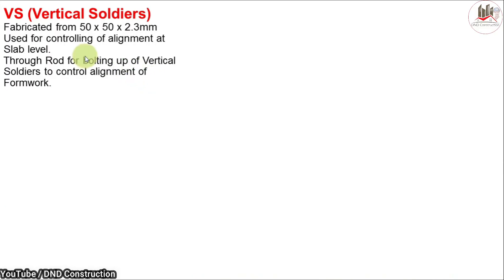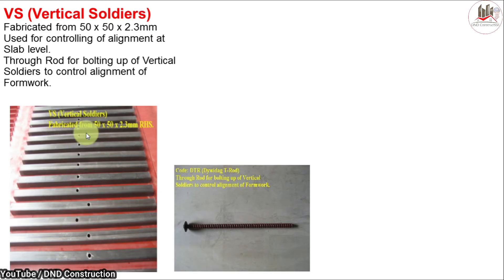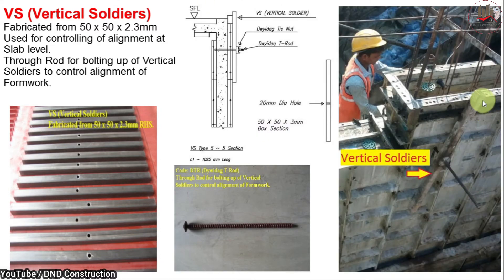Next are vertical soldiers, fabricated from 50 mm by 50 mm square pipes with 2.3 mm thickness. They are used for controlling alignment at slab level, acting as a throw rod for bolting up to control formwork alignment. As you can see, holes are provided for a tie rod. Using this tie rod we fix the vertical soldiers to align the outer edges of the My1 formwork. A 20 mm hole is provided for the tie rod, tightened using a wing nut.